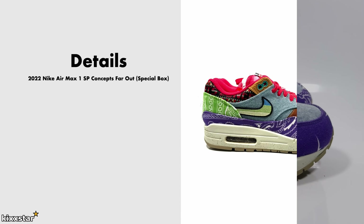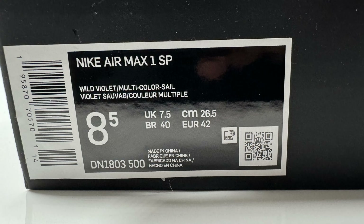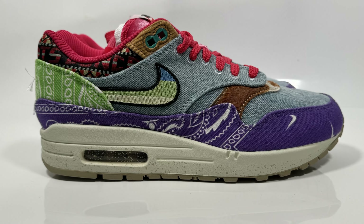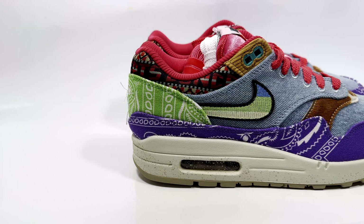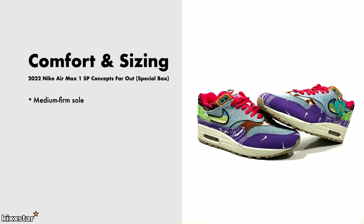Here are the details for the Nike Air Max 1 SP Concepts Far Out Special Box. It comes in a wild violet multi-color colorway and has a polyurethane cup sole with an airbag in the heel. It's made up of mesh, denim, canvas, and suede materials. The price was £210. In terms of comfort and sizing, these have a medium to firm sole — much like any other Air Max 1 — so don't expect premium comfort, but it'll be fine for nearly all-day wear.